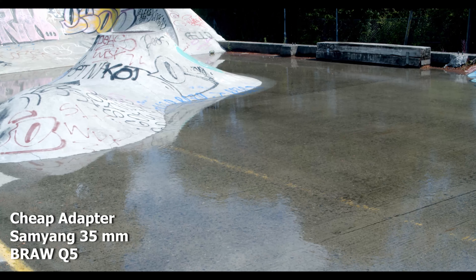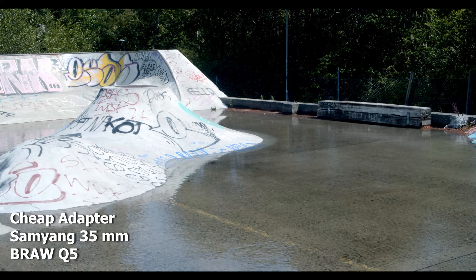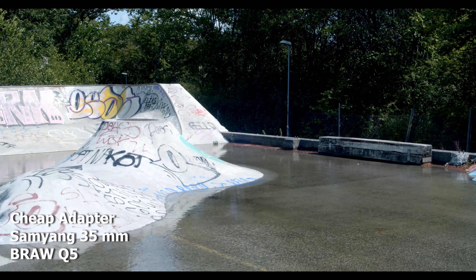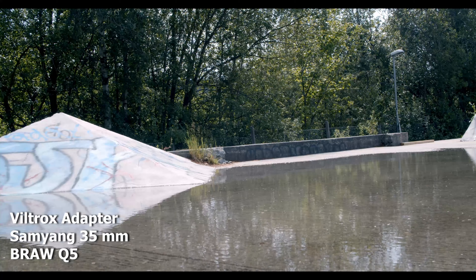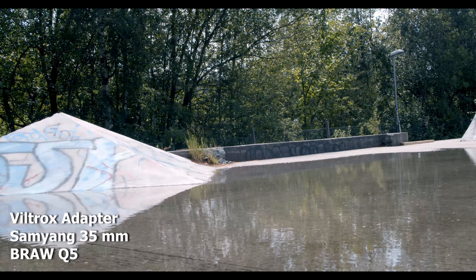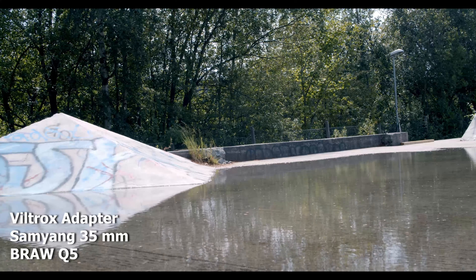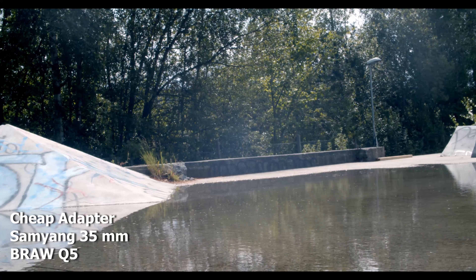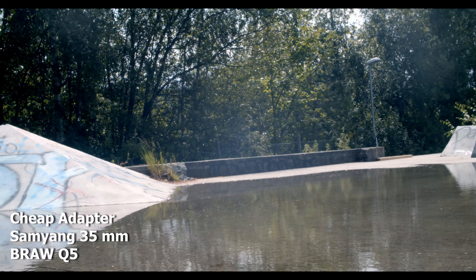Like I said before, the downside of the Viltrox is that I can't use these special vintage lenses, but I'm sure I'll find a workaround. Just to show you the field of view one last time: this is the Viltrox, and here we go to the cheap adapter — the Viltrox is quite wider and sharper in the glass itself.